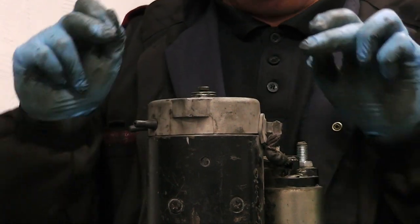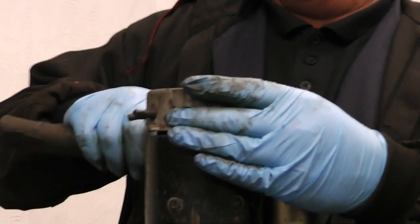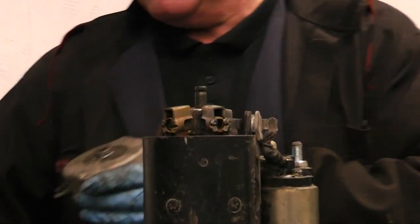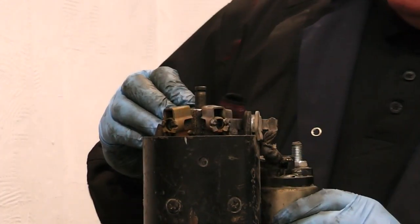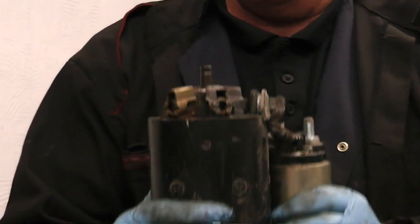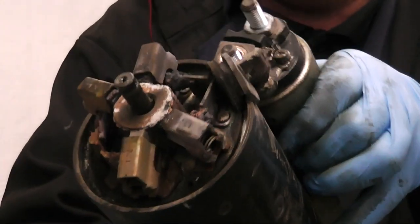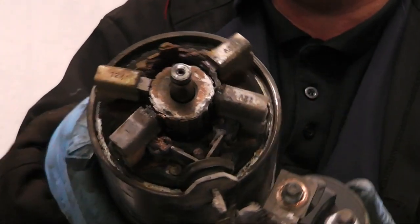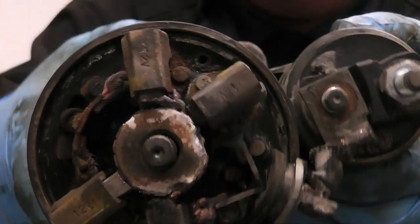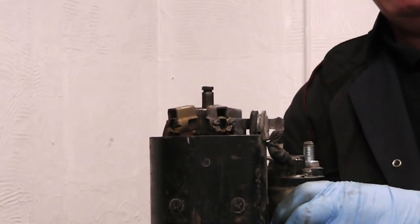Now we have the bolt on the solenoid removed. We just remove this cap on top of the starter - and now we've got a mess here. As you can see, the commutator is burnt, the brushes have burnt, and it really is a mess.